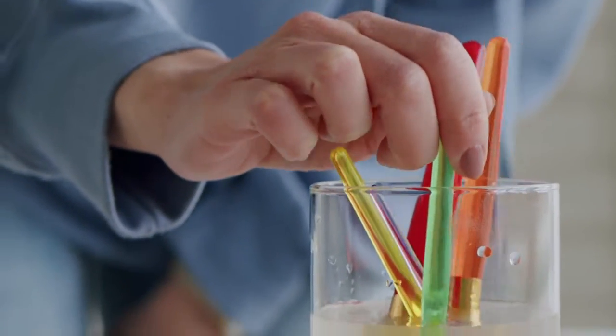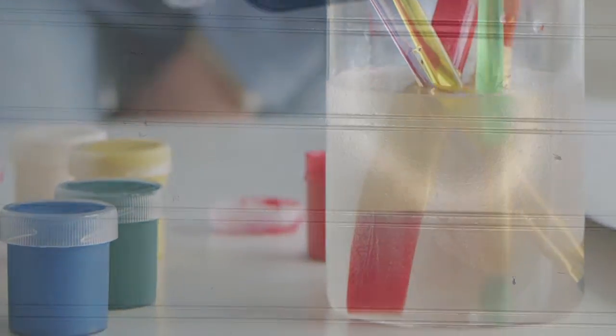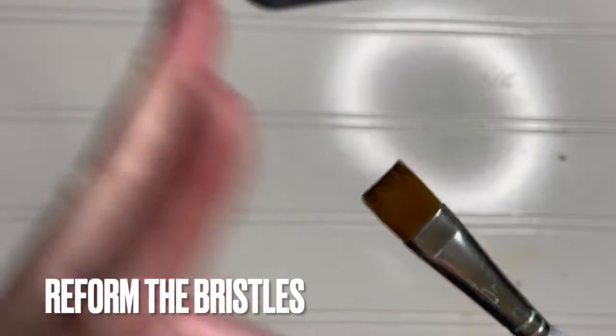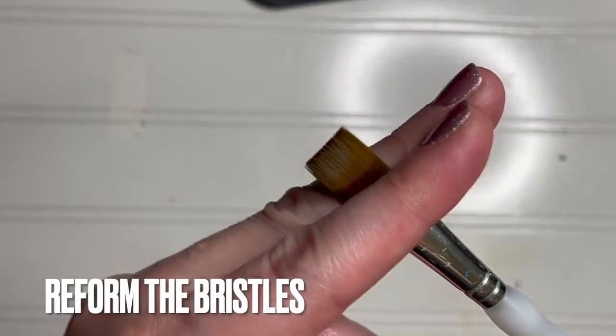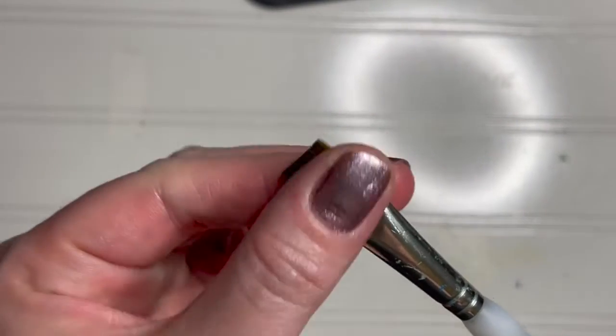When you're done, the water will run clear and you'll know the paintbrushes are clean. It's helpful and important to reform the bristles of your paintbrushes once you've cleaned them. You can achieve this by using your fingers like a squeegee, as shown.